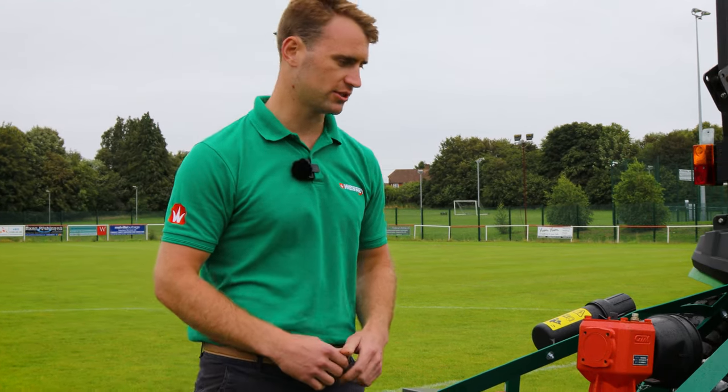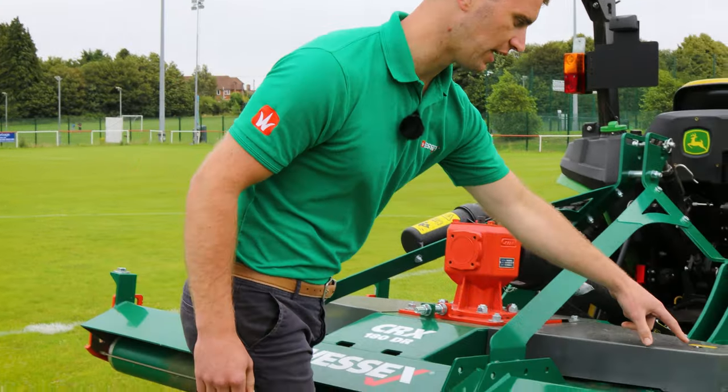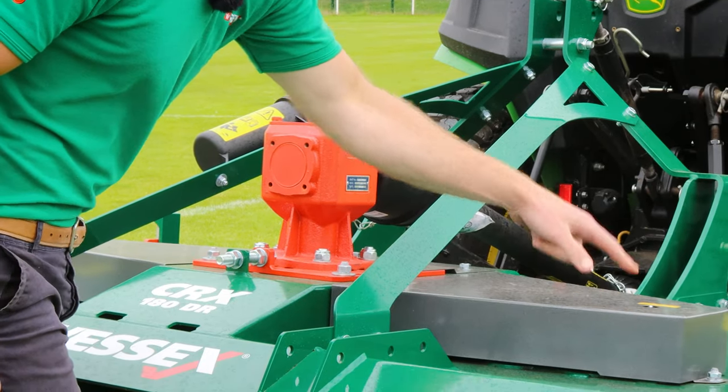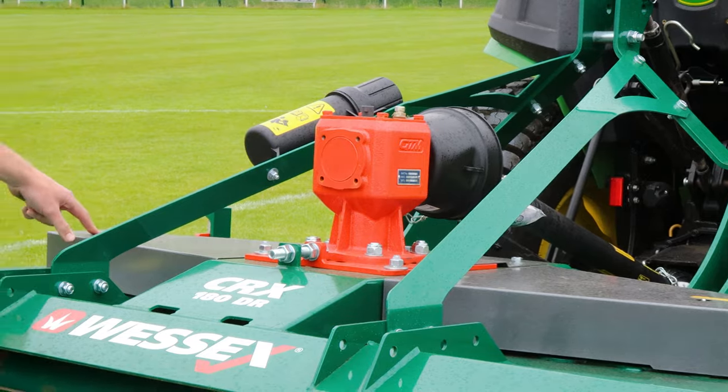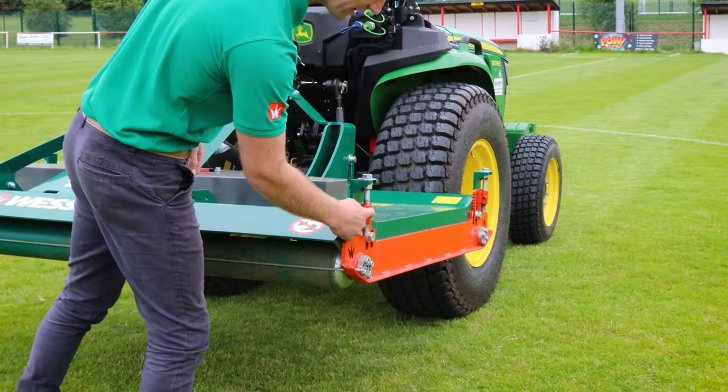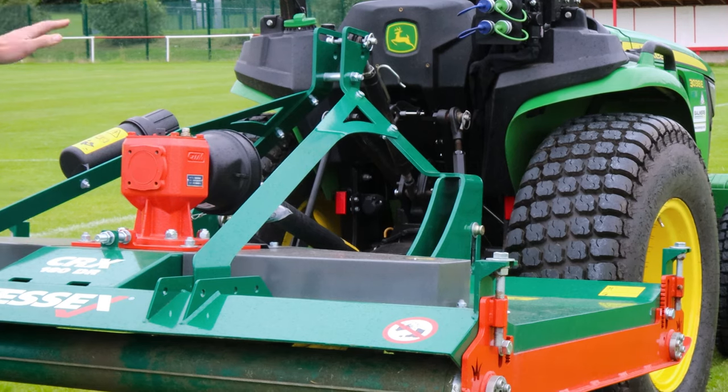Maintenance on the machine is very simple and easy. Starting with grease points: on the top of the deck, straight through the guards, you have the spindle bearing grease points — one, two and three of these. At all four corners you have the roller bearings. You also have four height adjuster thread grease points and also your PTO shaft.